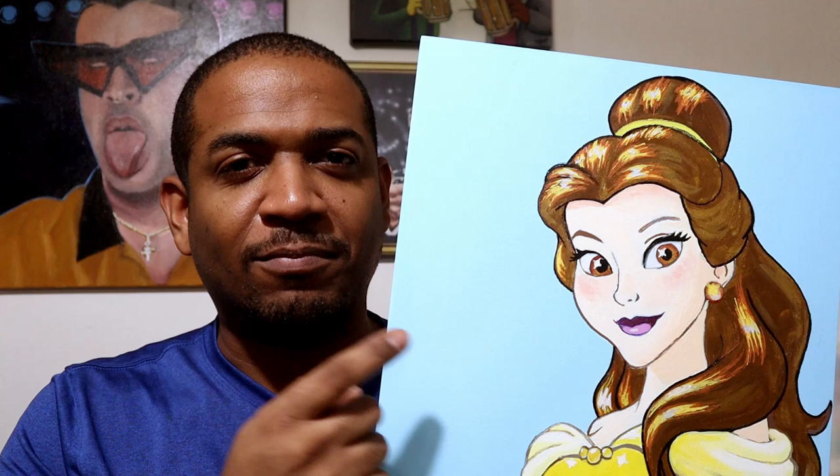Hey everyone, I'm Dave and Happy New Year. This is my first video of 2021. I haven't posted in a few days because I took a few days off just to relax, but I'm back at it now with this video of me painting Belle from Beauty and the Beast.